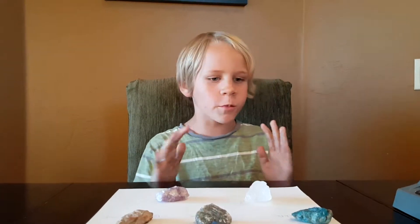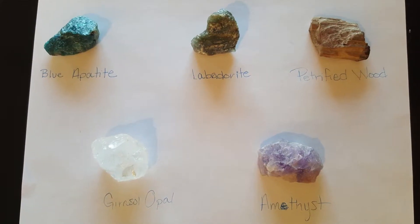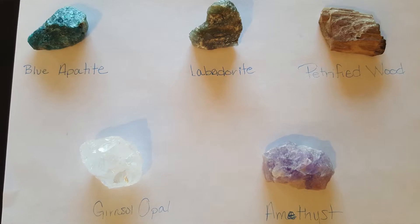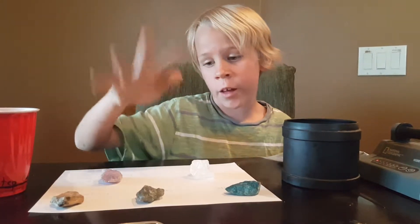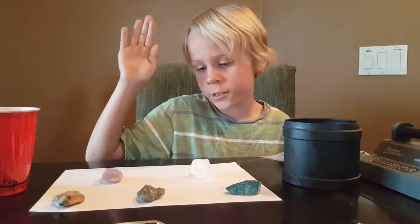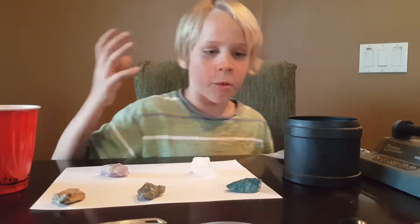Hi guys! Today I am going to polish some rocks in the rock tumbler. I am going to put the blue apatite, labradorite, petrified wood, uracil opal, and the amethyst in the rock tumbler.